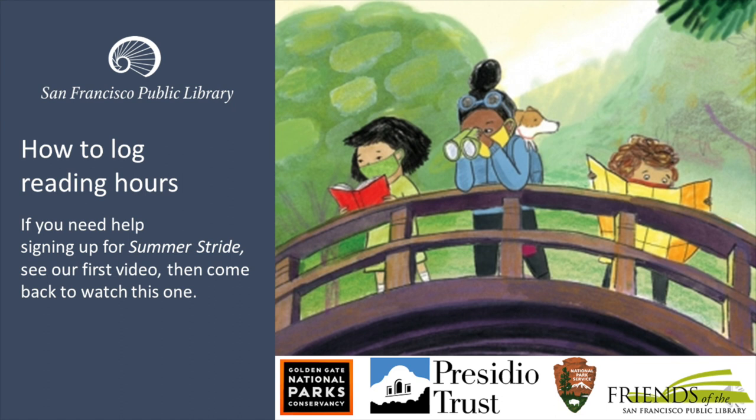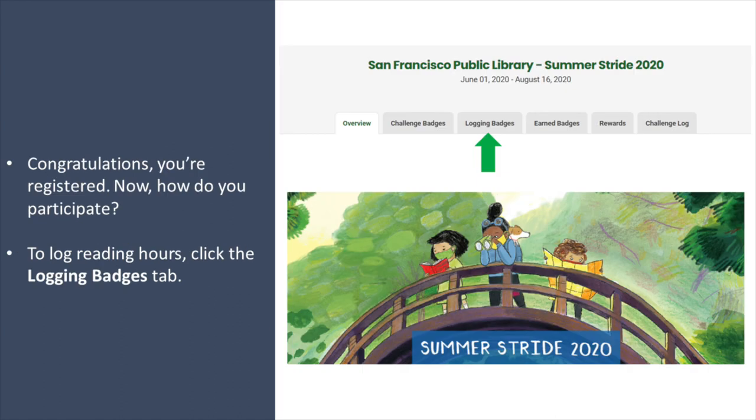This next video will show you how to log reading hours for Summerstride. If you need help signing up for Summerstride, see our first video and then come back to watch this one. Congratulations! You're registered for Summerstride 2020. Now, how do you participate?